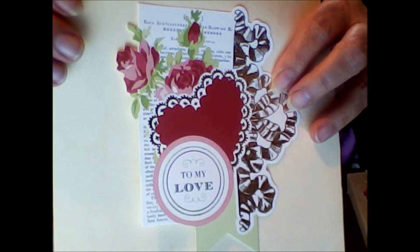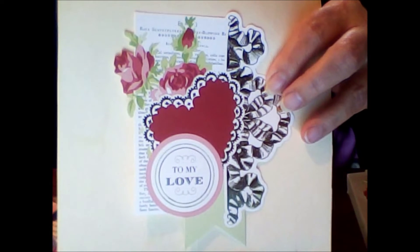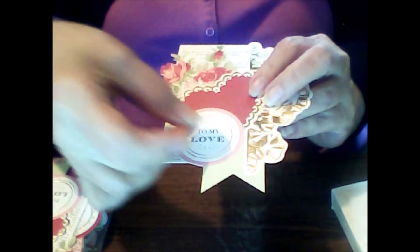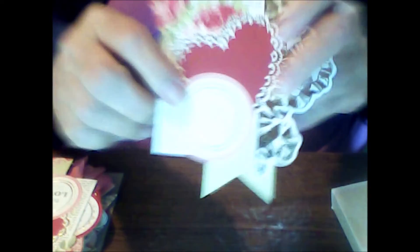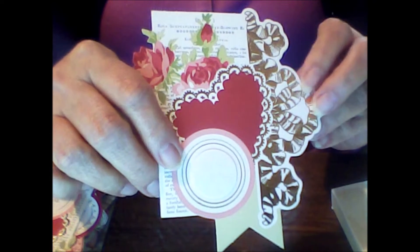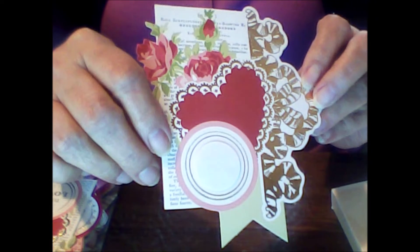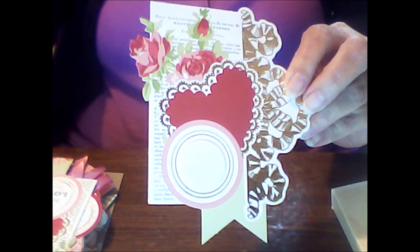Here's the first one — 'To My Love.' It's got pretty script in the back and gold accents. Here's the thing with these: even though they're valentine, I took my one-inch punch, punched out a white piece of card — you can cover that up and write whatever you want or stamp a design there. So they're not just for valentines; there's a lot of things you can do with these.